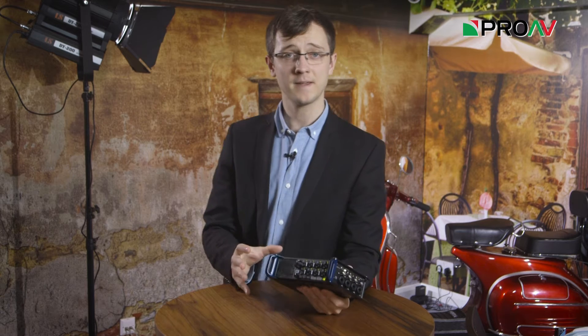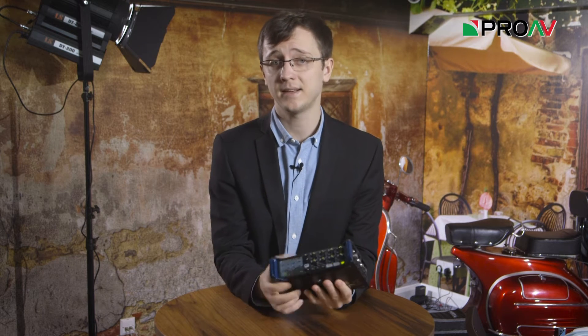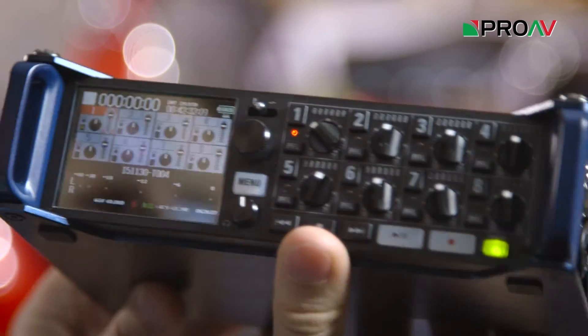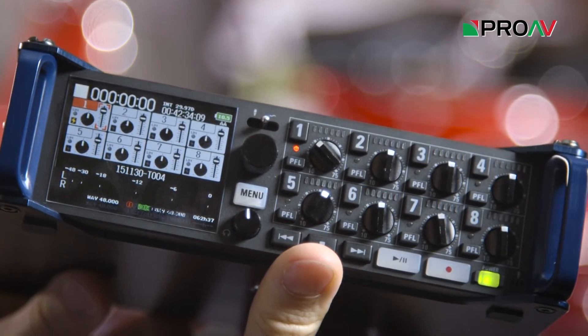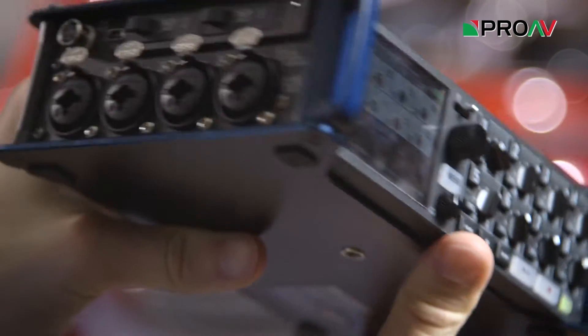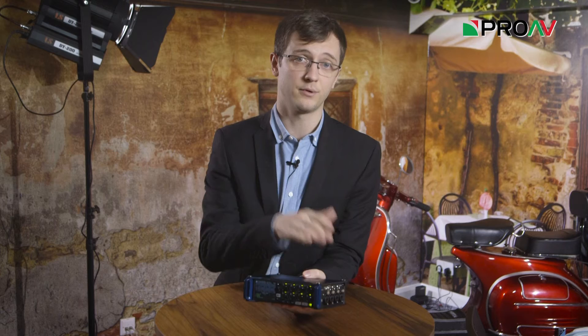Hi, it's Carl here for ProVTV and this is the Zoom F8 audio recorder. This is the top of Zoom's line of field recorders and it is a serious device which packs a lot of punch. You get 8 XLR inputs along the sides and physical dials on the front to adjust your audio levels, plus the option to set features like phantom power or a professional limiter separately for each input.